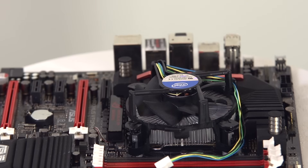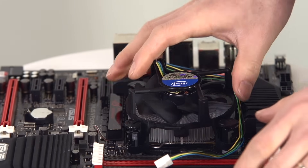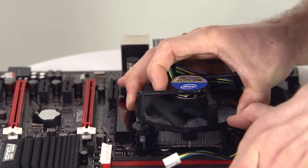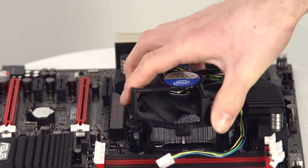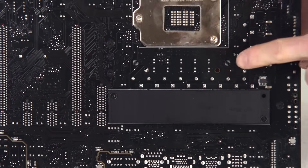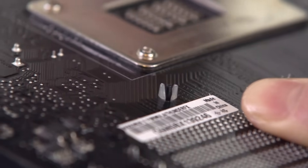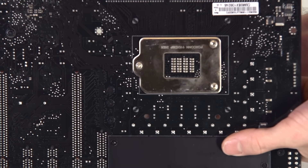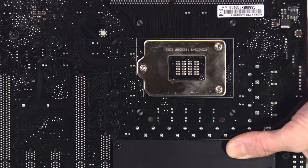There are two ways to tell that the installation was successful. Number one is to listen for the distinctive click. The other way is to flip the board over and make sure that the black plastic sticks out as far as the white plastic. If it doesn't, it's possible that you'll have to tighten it a little bit. There we go — now we heard the click.